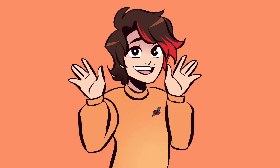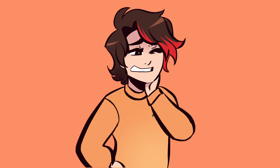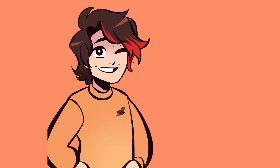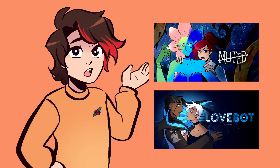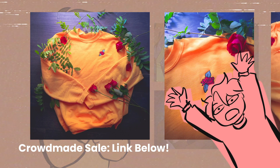Hello everybody, I hope you've been doing well, I've missed you all very much. As you can probably see, I've been busy, and one of the things I've been busy with is merch for Muted and also for Love Bot, which I create with my wife.